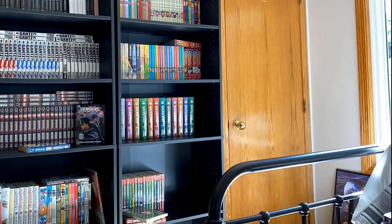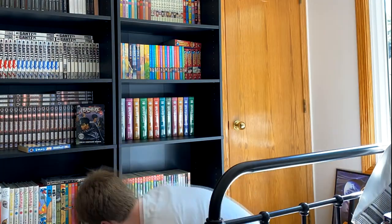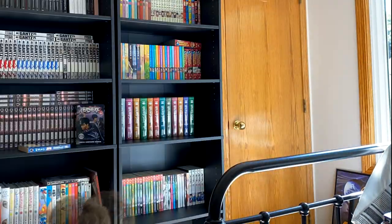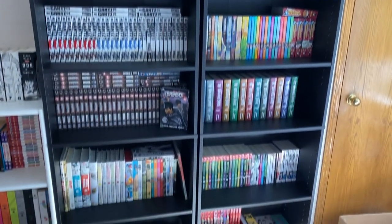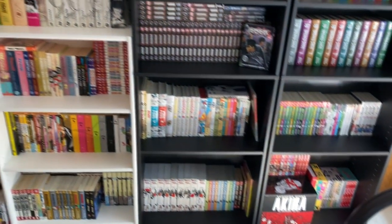Below that I also have my Sergeant Frog singles — again, the colors look really good popping out against this black shelf. Really love how this looks. There you have it, ladies and gentlemen — the manga collection is officially reorganized.